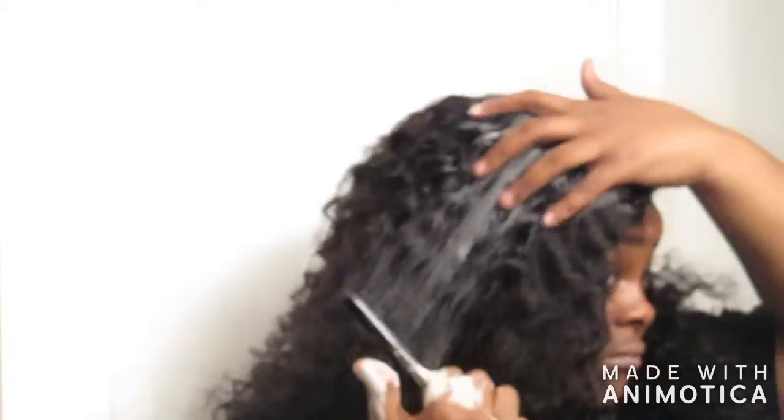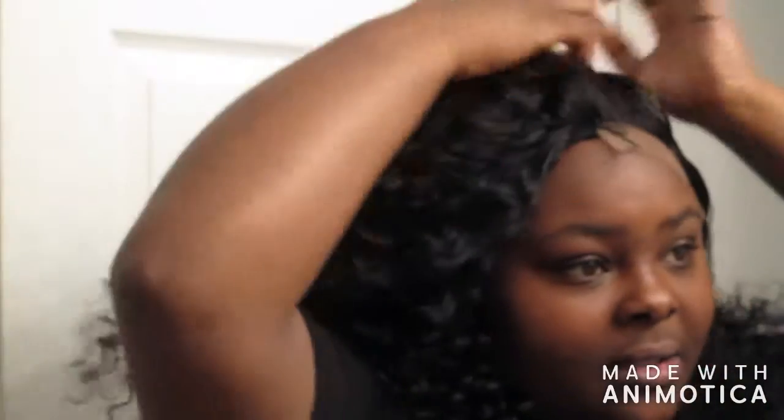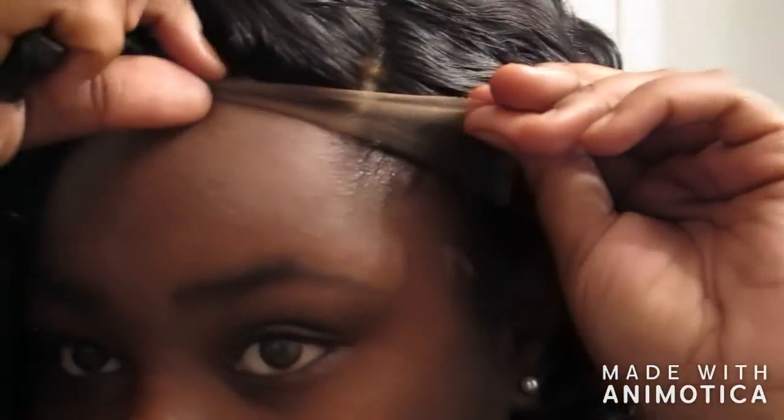Getting it to lay down — get it, see that girl! My wig is straight now. I'm gonna go ahead and use the Got2b Glued and we're going to glue this lace down.